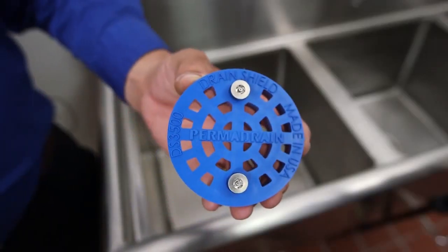This is Drain Shield. Drain Shield installs in just three easy steps: pop, drop, and lock.